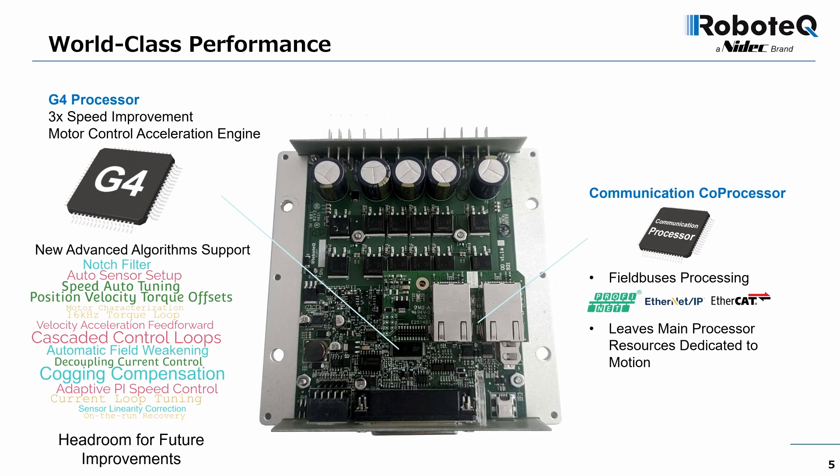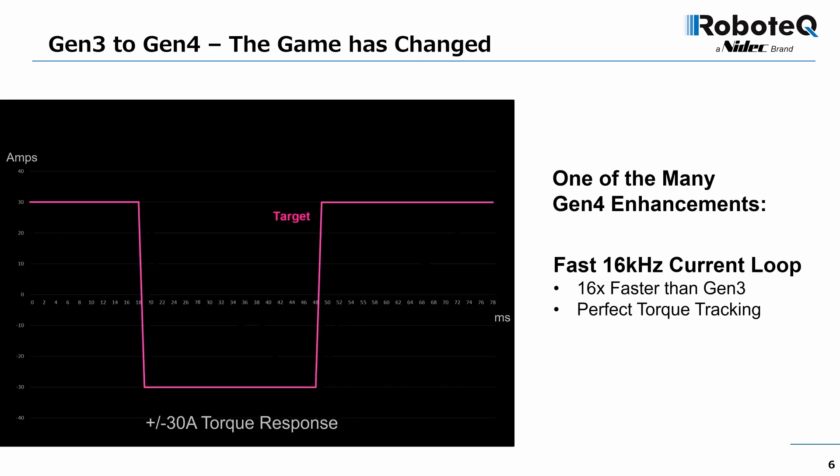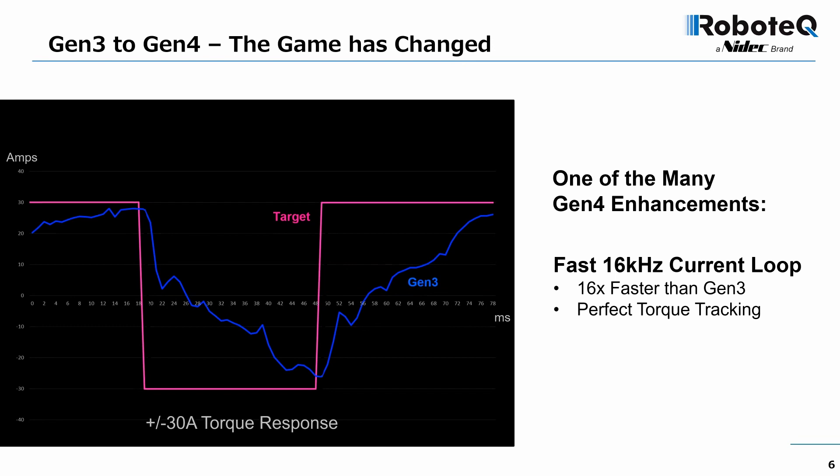This improves total system performance. Here we see a practical example of how the faster processor dramatically improves performance compared to a third-generation drive. The purple line shows a command requesting an instant torque change from +30 amps to -30 amps, and 30 milliseconds later back to +30 amps.